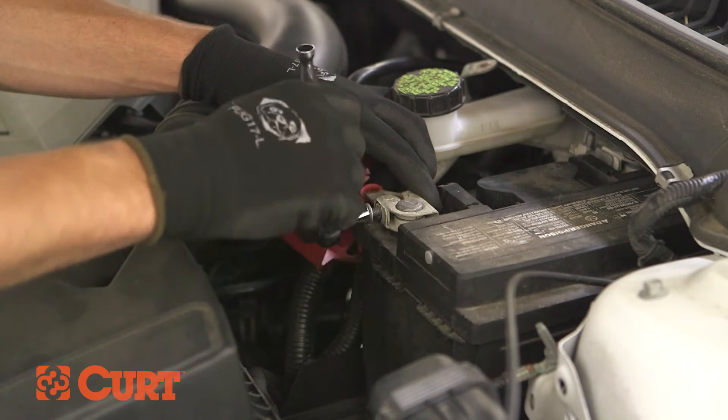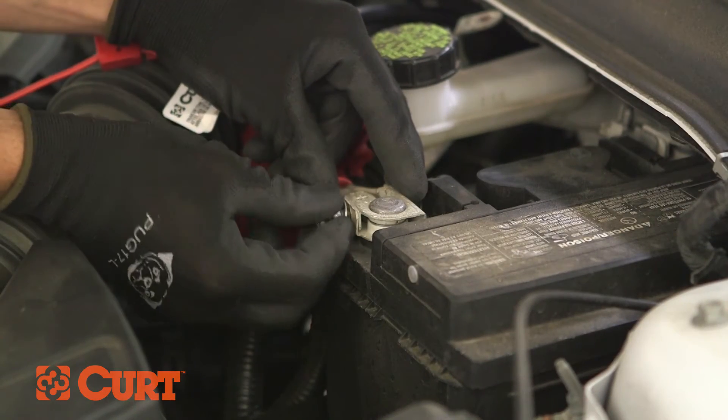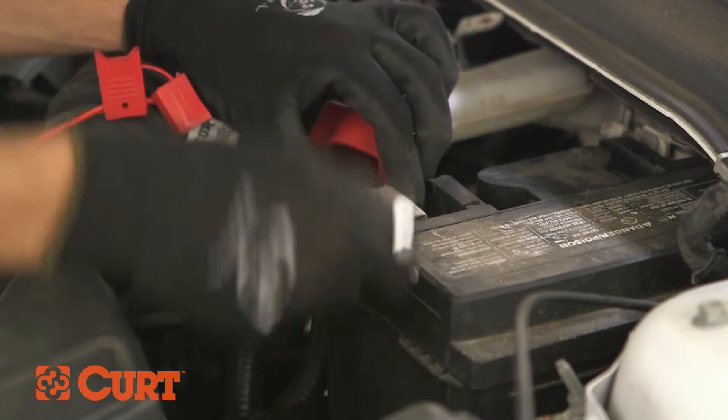Remove the positive battery post accessory nut. Place the yellow eyelet of the recently prepared power wire over the accessory post and refasten the accessory nut.